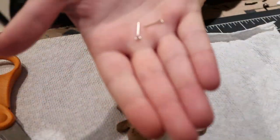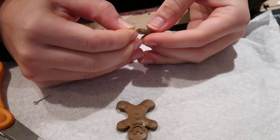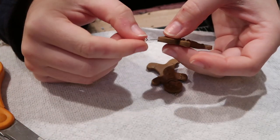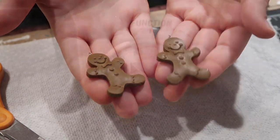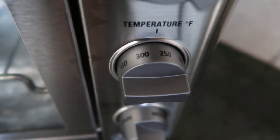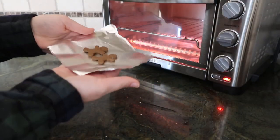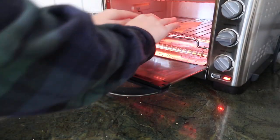Now that both of my earrings are made, I am taking an eye pin — you can get it at any craft store or on Amazon, I'll link all the materials I used. I'm just pushing it into the very top of our gingerbread before it goes into the toaster oven. I bake it at 275 degrees for about 15 minutes. It depends on how thick your clay is — typically a quarter of an inch is about 15 minutes at 275.